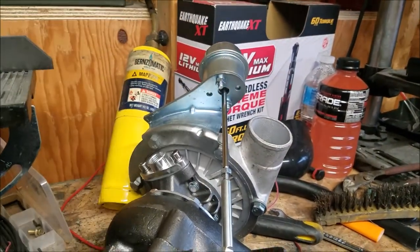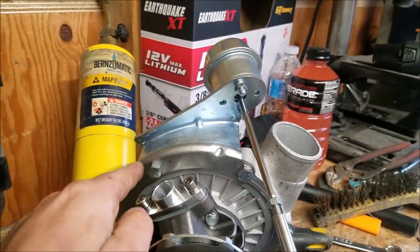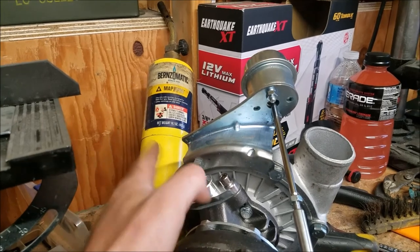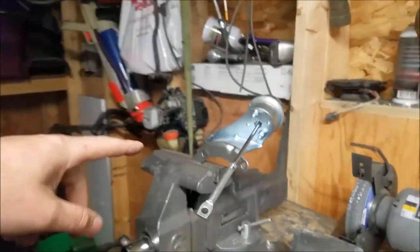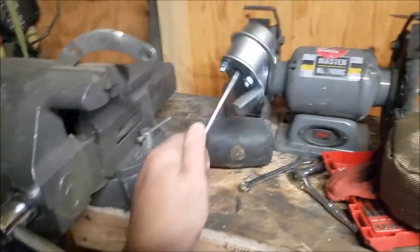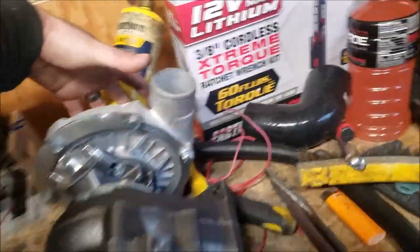Next step is to remove the internal wastegate completely. We've got to cut it because it uses brackets to hold the housing on, so we take this off, give it a cut, and put this piece back — this section will be cut off. Got it in the vise, gave it a cut, then took a flap disc to it and got it all cut off. That's what it was like before — just gave it a cut and flap-discced it and it looks good.